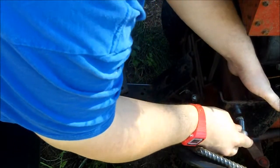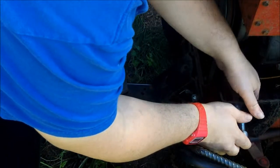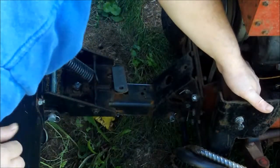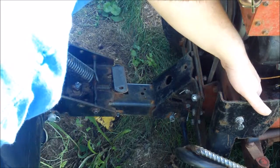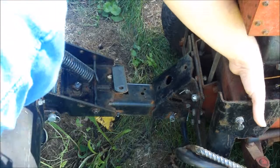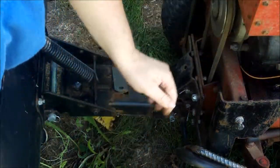Oh here we go. Alright, that one side is done - just get the bolt out. Hopefully I can get that nut out of there guys, this is in a bad spot. Alright, we got it - it's in the can. That won't twist out.